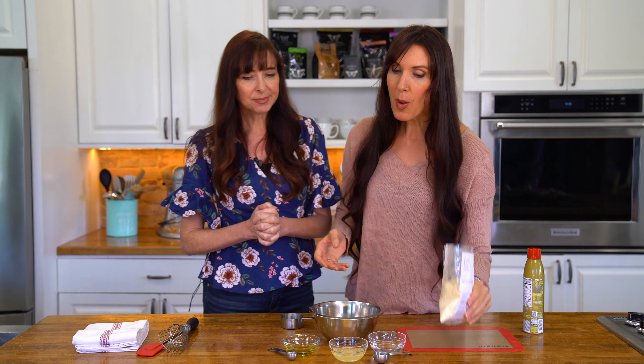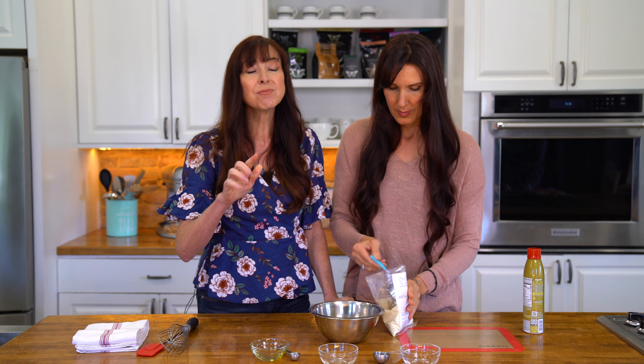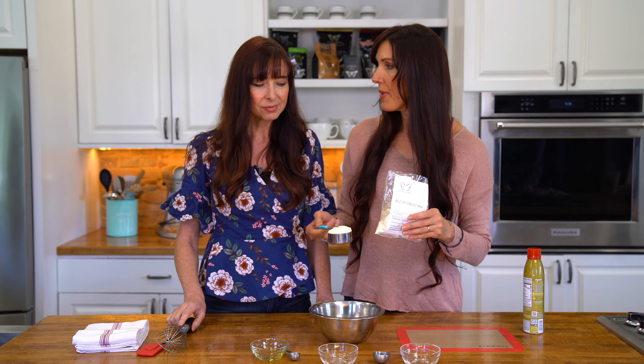So what we're going to do is three tablespoons of egg whites, three tablespoons of water — it's so easy to remember, three and three. And then just two teaspoons of olive oil. If you want to go more fuel pull, you can do just one teaspoon, or you can leave the olive oil out completely. It is a little more tasty with it in. And it's a third of a cup heaped of your mix.